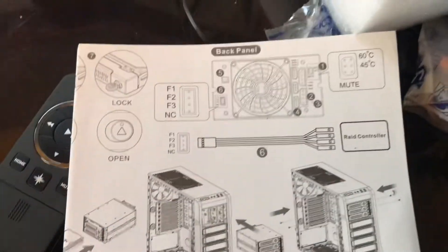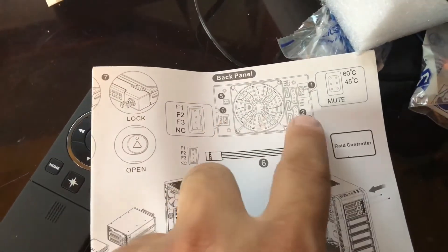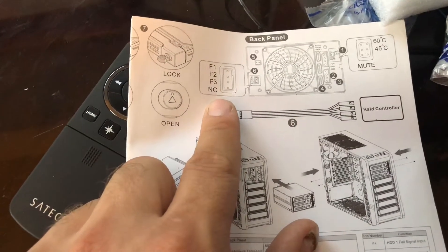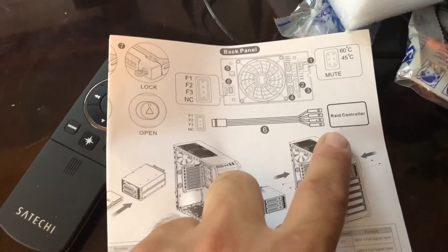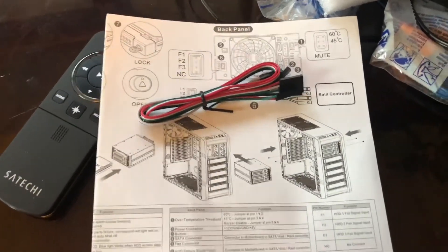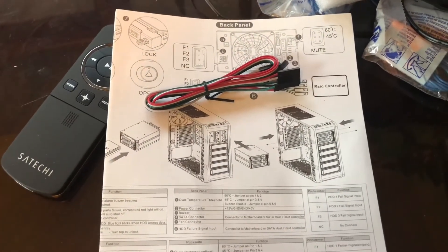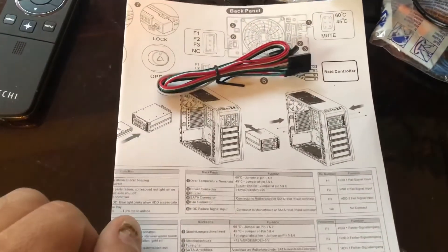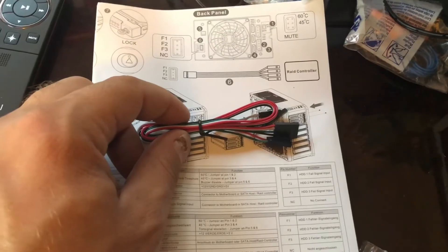I went and read the instructions, and if you see here, that cable goes to the back of the bay and hooks into F1, F2, F3, NC, and then goes into the motherboard or RAID controller — which I don't have. So this cable is not needed for my setup, but if I ever want to hook those hard drives into a RAID controller in the future — and since you can plug in a two and a half inch drive and all SATA drives are two and a half inch — that would be very beneficial. So this cable will be kept inside the case. Thanks for watching guys.